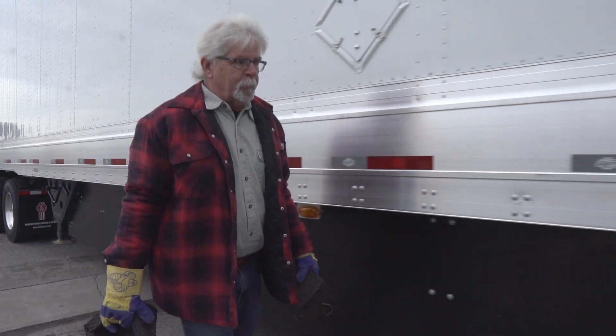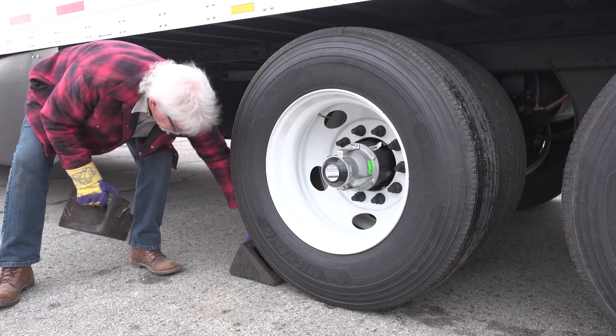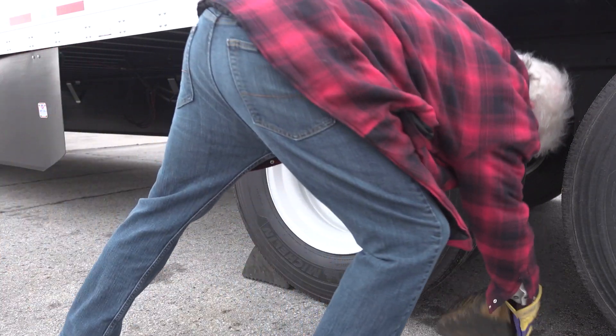Before beginning these checks, park the truck on level ground so it won't roll. Set the parking brakes and place the wheel chocks around the wheels.